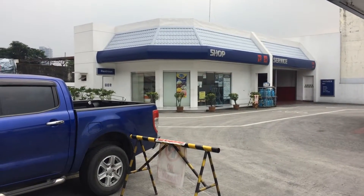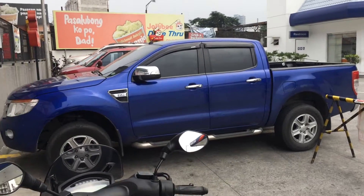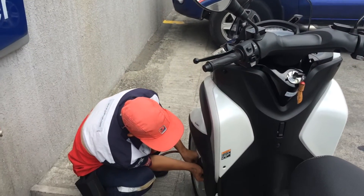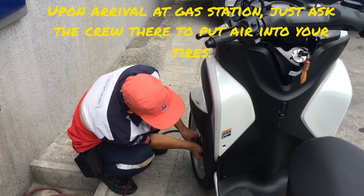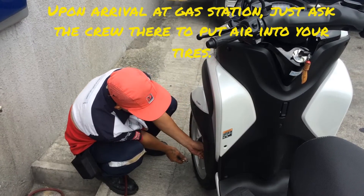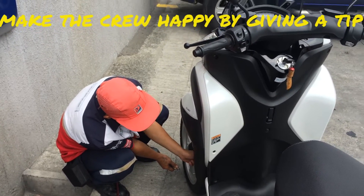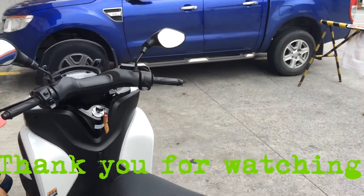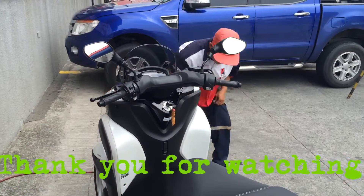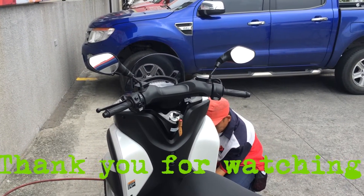We have arrived here in front of the gas station. The first thing you need to do is approach the gas station board such as this — it will do all the job of putting air into your tires. That's how convenient it is to add air to your tires here in the Philippines, for cyclists and for cars.